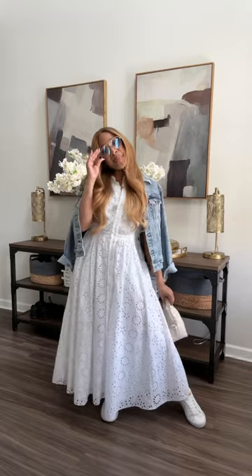I'd make it cute and casual with a denim jacket, some sneakers, a little purse, and some statement glasses.